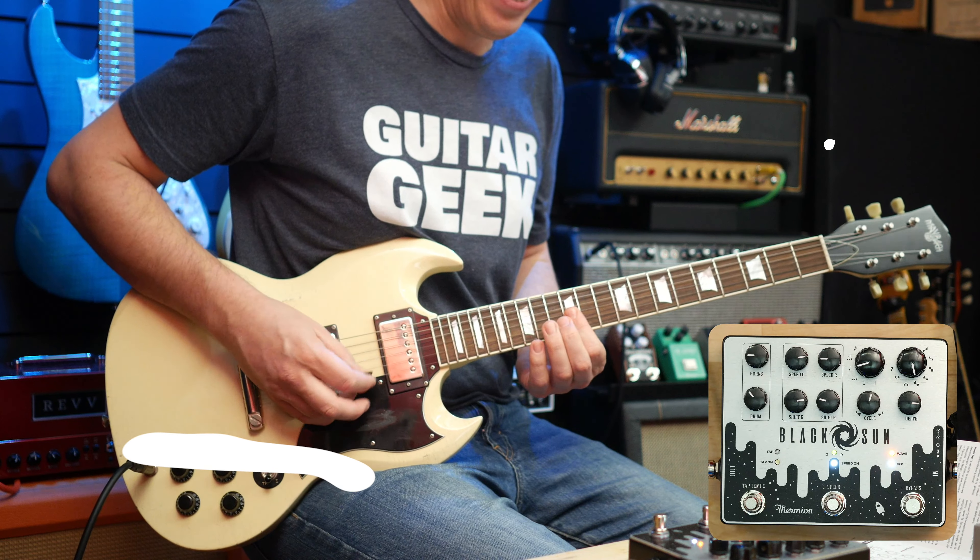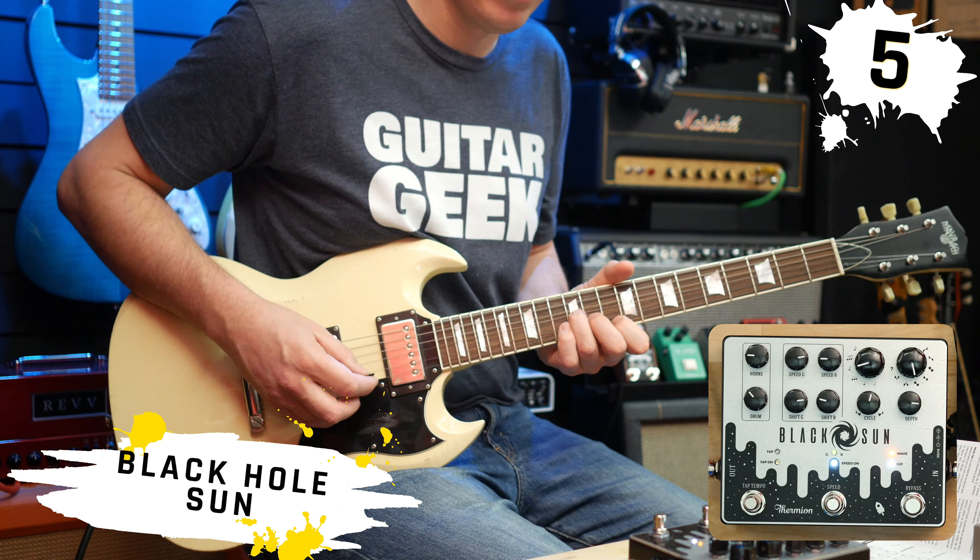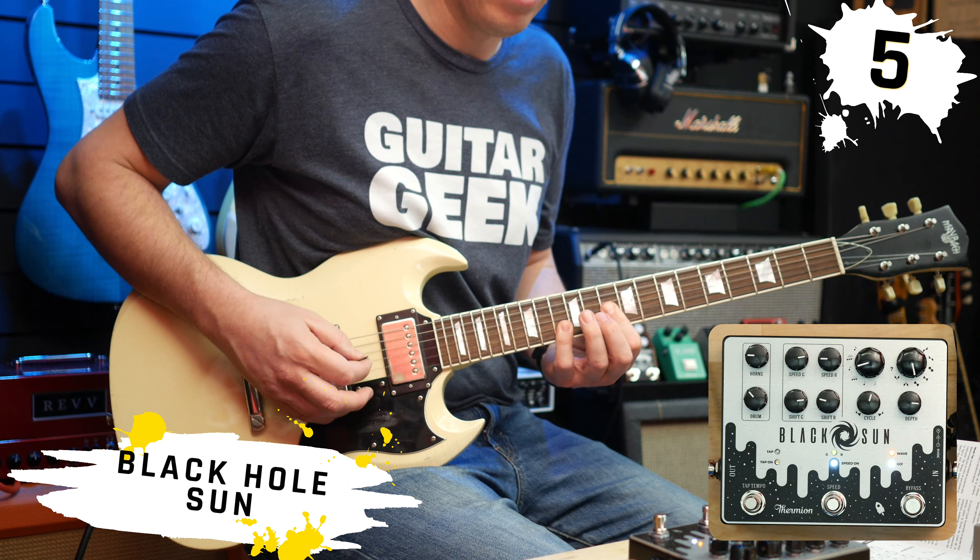And that is brilliant. In the manual that Thermion have provided there are three suggested settings, so I'm going to do my top five tones — three of which will be from the settings in the manual and two of which will be my very own. Here are the top five tones with the Black Sun.